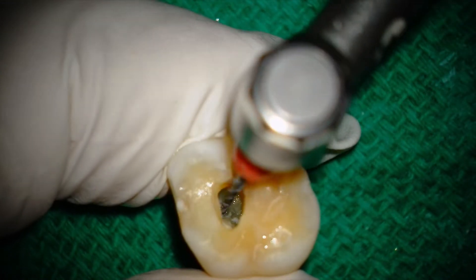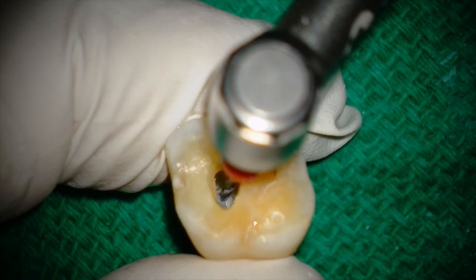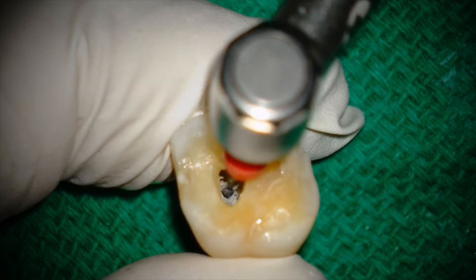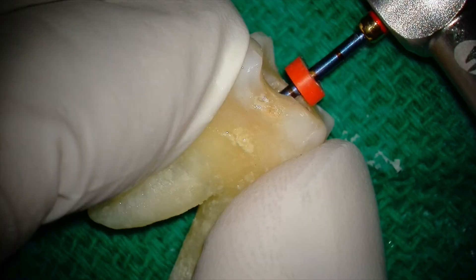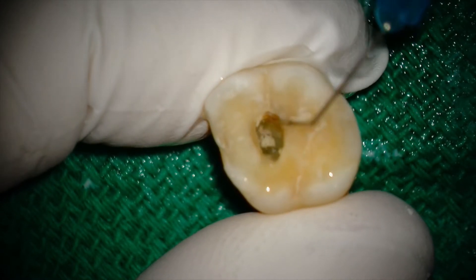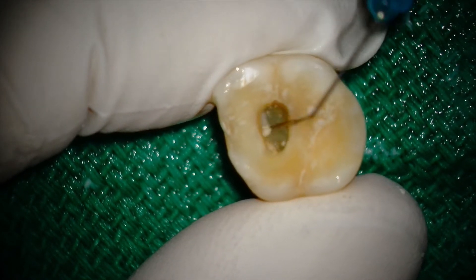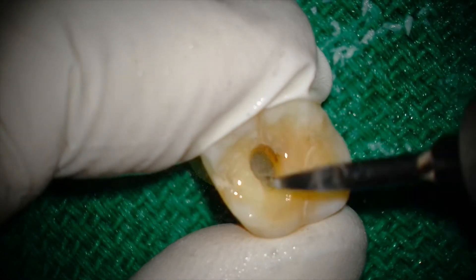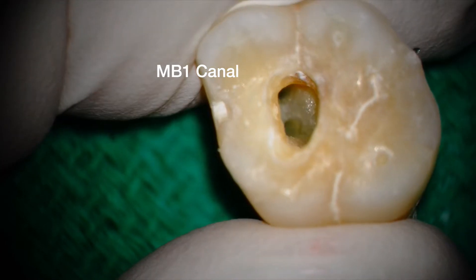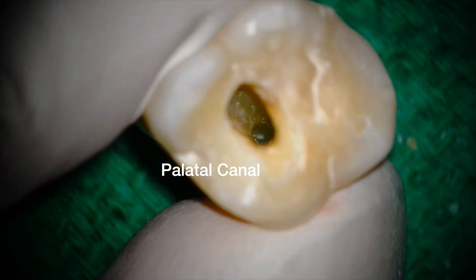After creating a smooth glide path with a number 10 file, I'm gonna try my luck and take the 2504 to length. I usually have a chamber full of irrigant, but to capture what I'm doing I kept it pretty dry, and this file still has no problem getting to length. Once I'm done shaping, I'll finish my irrigation protocol and activate my irrigants one last time. Here's the final product before obturation — it's a work of art thanks to the eFlex single file systems, the 1 and REC.